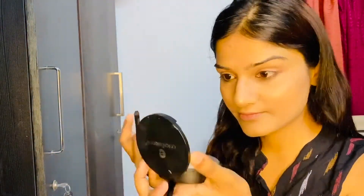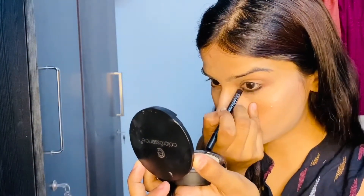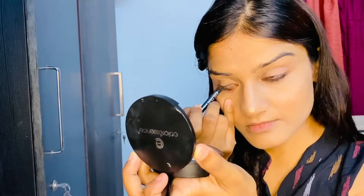Now it's time to apply the kajal. The kajal I'm using is from Lotus. There are so many kajals out there — you can use any one you want, but Lotus is my current favorite.